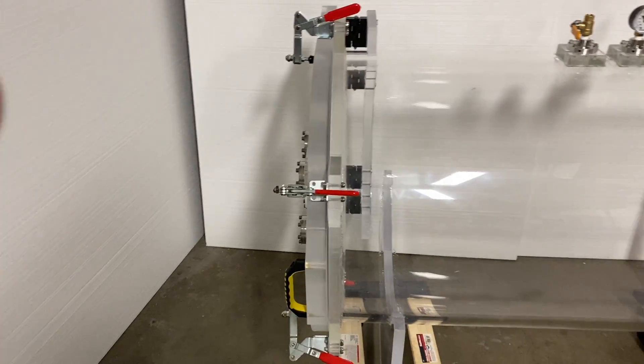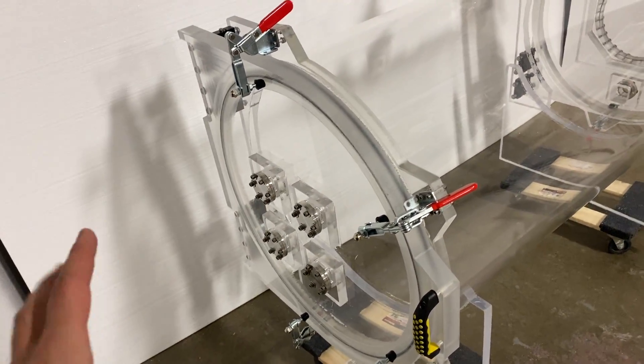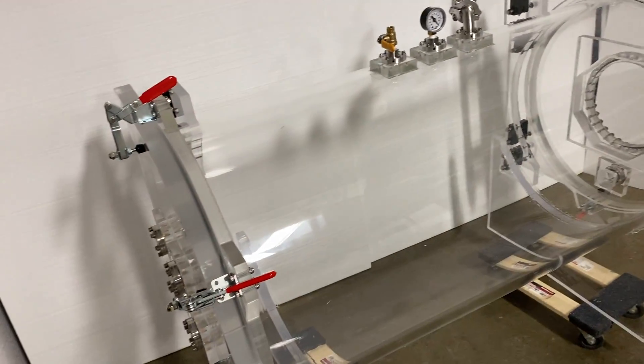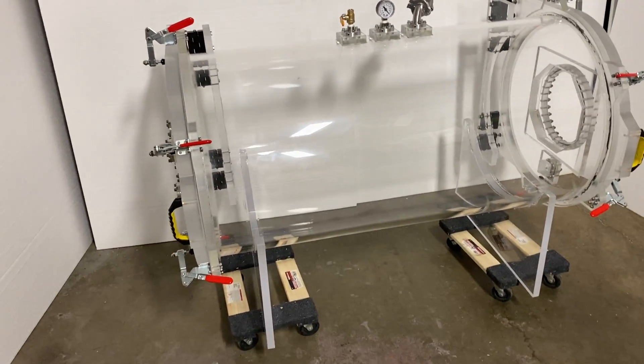This is going to allow our customer to add any customization they want onto this chamber. It's easy to clean and easy to access because both doors open, so they can actually access it from both sides.